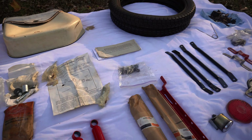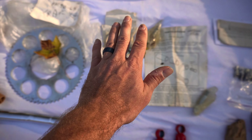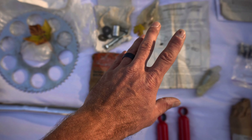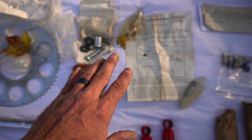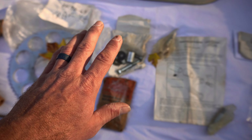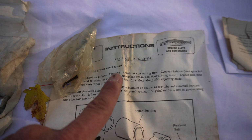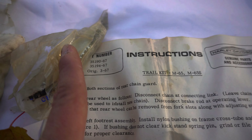The next cool thing — this would have been really cool to actually install on the bike. I kind of lost steam on this project. This is brand new, and I hate disassembling and installing a brand new accessory kit. This is a trail kit for the M65 and M65S — interesting it doesn't fit the M50, so do your research. There are the part numbers.